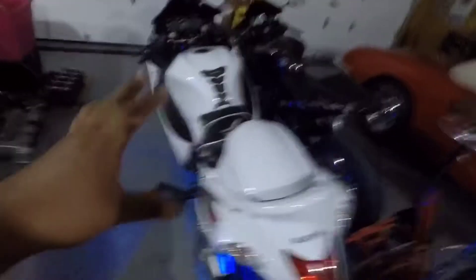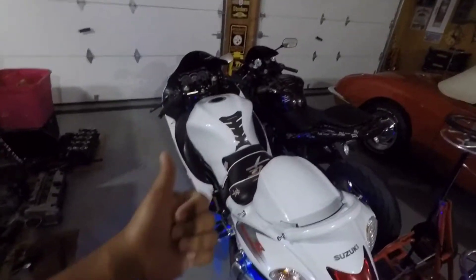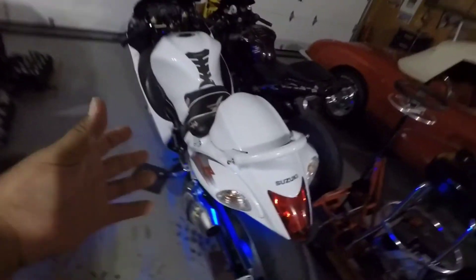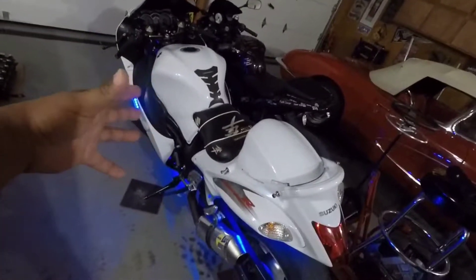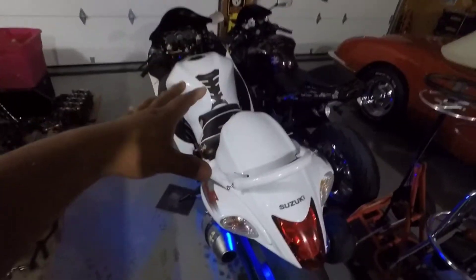That was the kit that we put on my 2012 Hayabusa. The big things you need to know about these kits: they are not illegal as long as you do not do the strobing effects or the color changing. If you keep it a solid color — like this blue, which honestly is probably one of my favorite colors with this bike — this is perfectly legal to drive as is.